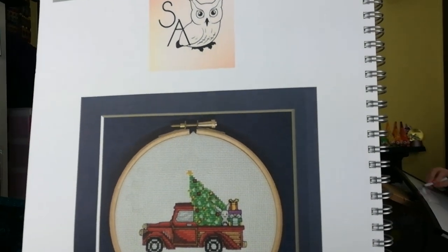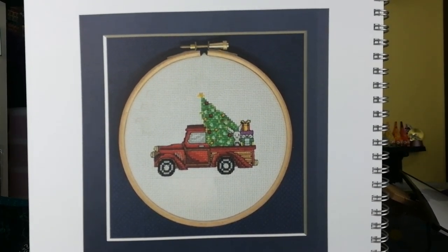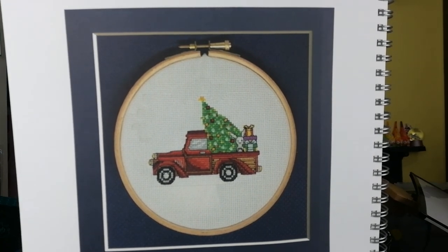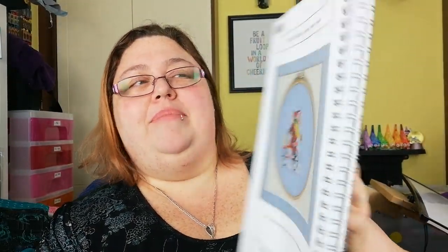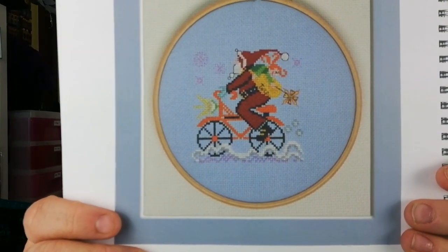This is Sweet Annette — I'll hold it up so you can actually see it. Winter Rooftops — yes, I think it is — Sweet Annette. Christmasy things in a truck — we like! And Puppet Santa by Tempting Tangles Designs — Santa on a bike. There we go.